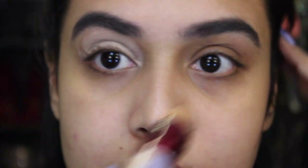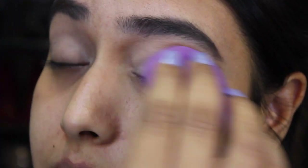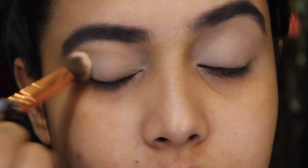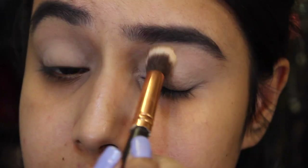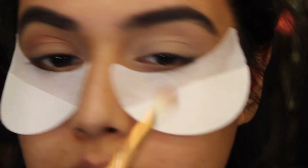Firstly I'm going to prime my eyes, and for that I'm going to be using this concealer — the Instant Age Rewind concealer by Maybelline in the shade Medium. I've been loving this concealer recently. After that I'm going to set this with the help of a Maybelline compact, and then I'm going to apply my first transition shade.